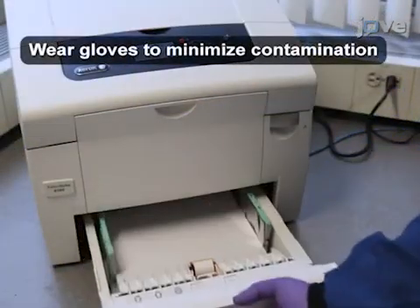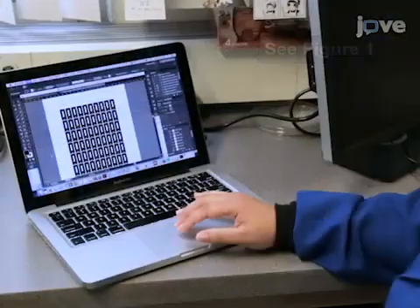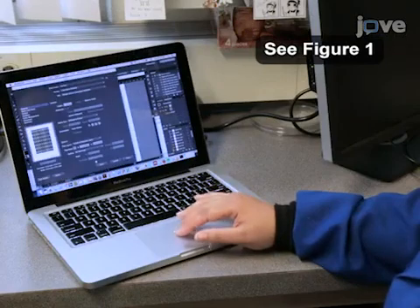Load a cut sheet of paper into the printer tray. Then, print previously designed layers.